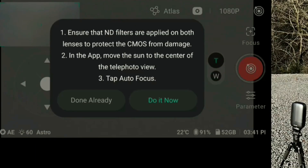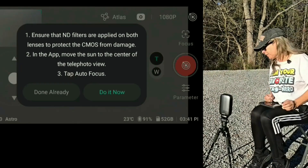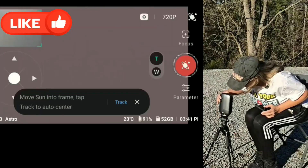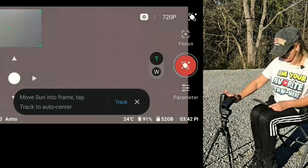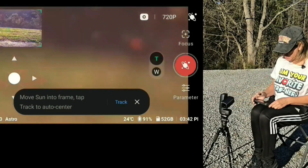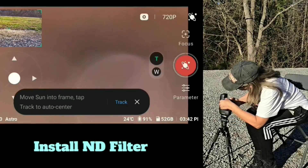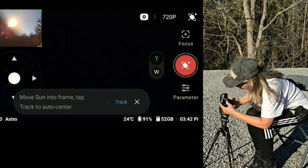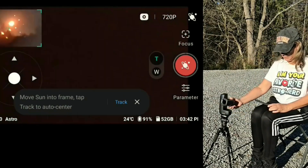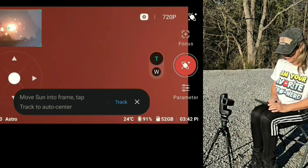In the app, move the sun to the center. I haven't seen it opening yet, so it's not opening — unless I have to open it manually. I guess it is. It seems like that's it right there.